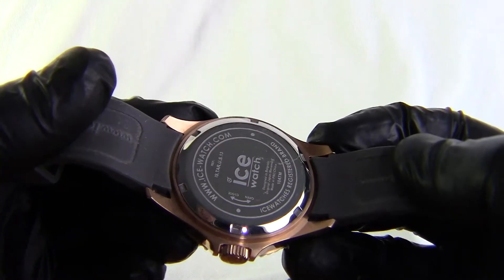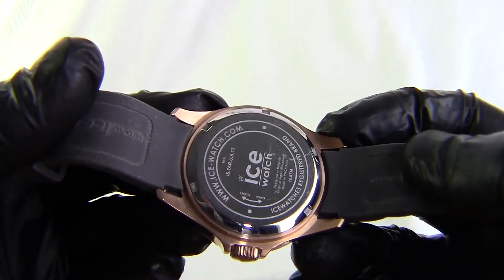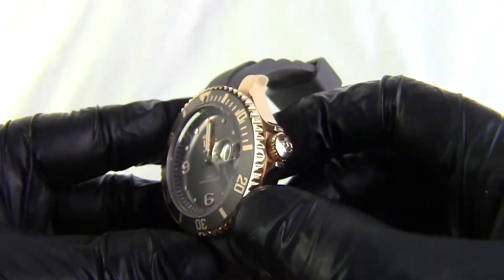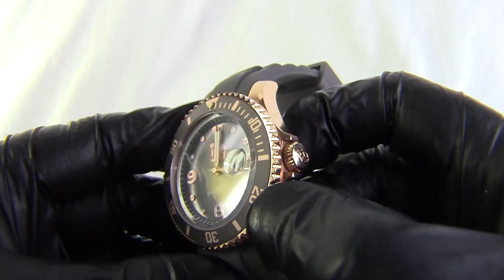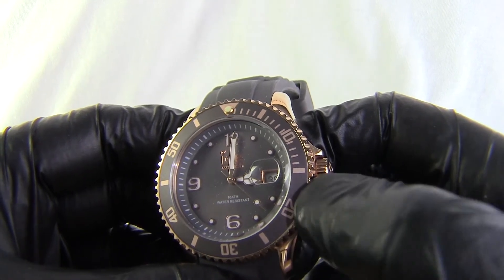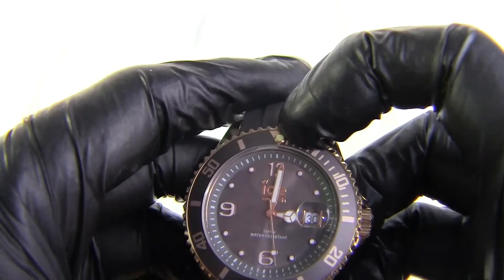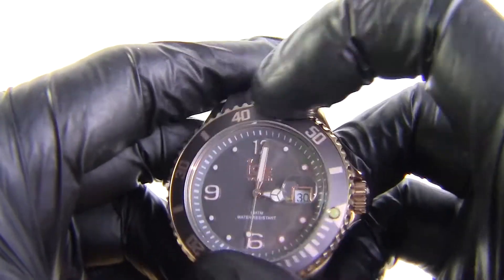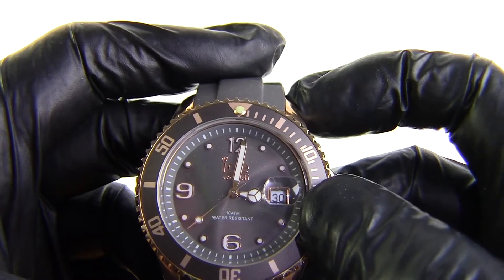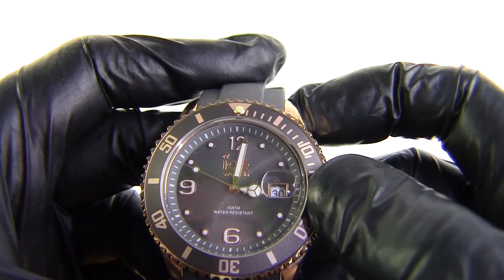We have a screw-on back. The back also tells us that the watch is a hundred meters water resistant, and it also gives us a model number. If we come round to the face, we've got a rose gold edge to the bezel, and then we've got the Taupe grey in the actual bezel itself with gold markings for the dive times. We have a luminous dot at the top at 12 o'clock. This is, as with all of these watches, a fully rotating bezel.